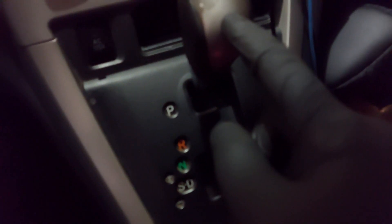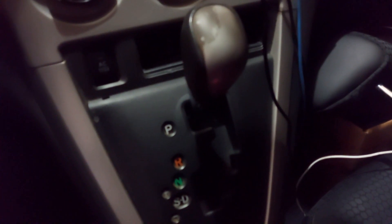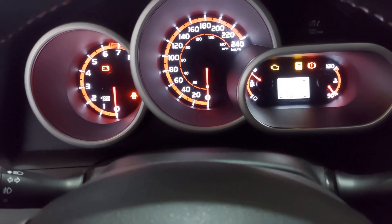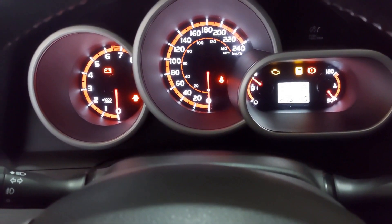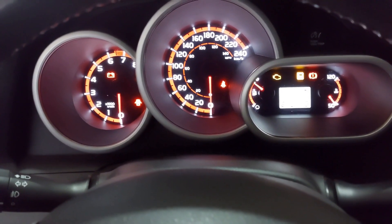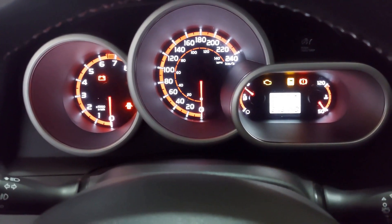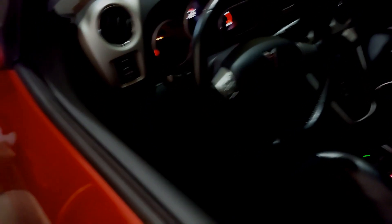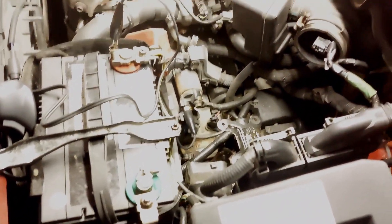I'm going to put the ignition to on and make sure the vehicle is placed into park. I highly recommend placing wheel chocks either in the front or the rear of the vehicle just in case, so that the vehicle does not roll. This is just for safety purposes.